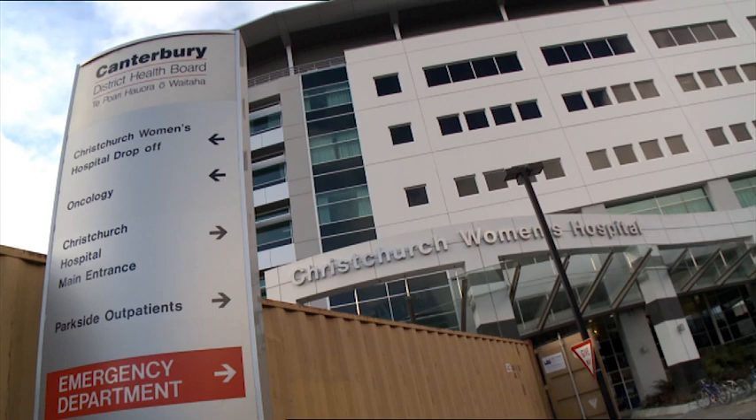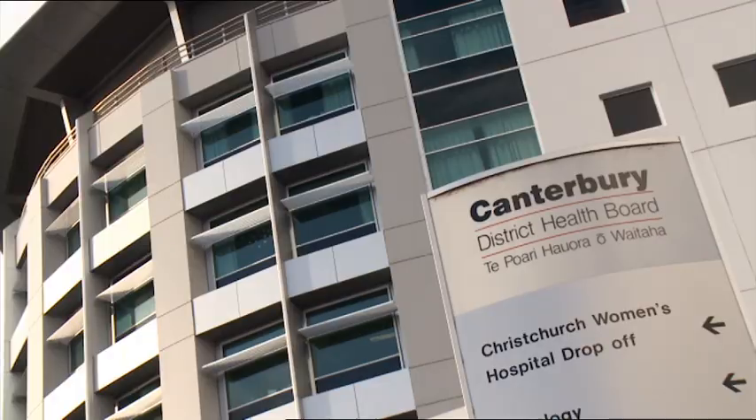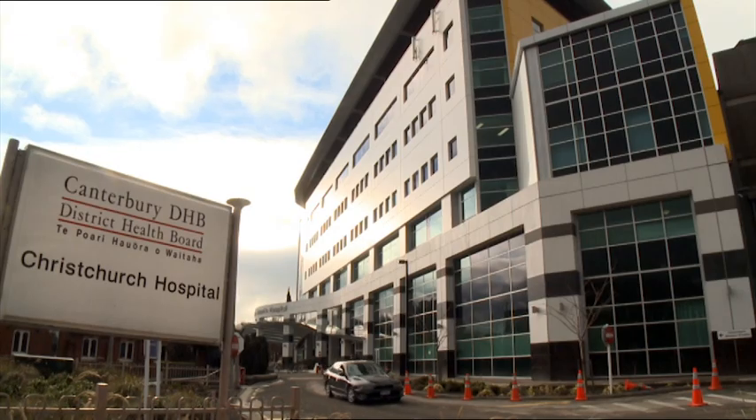There's a certain type of building that suits base isolation. The idea is you're trying to build a big, stiff, heavyish box. You can't really sit a two-storey timber building on base isolation — there's not enough mass. The idea is to have the mass of the building sitting there while the ground moves underneath it, so concrete lends itself towards base isolated structures.